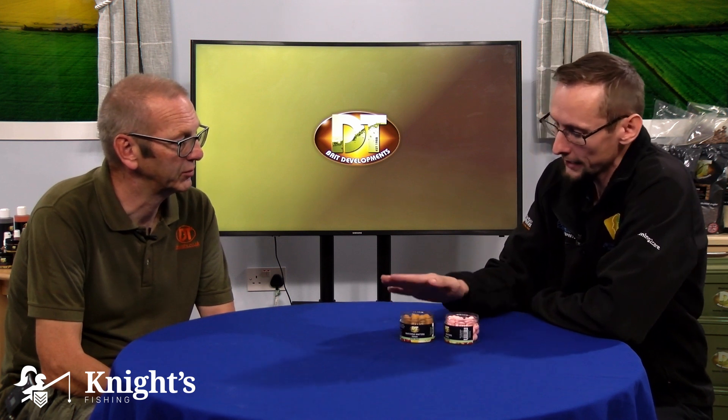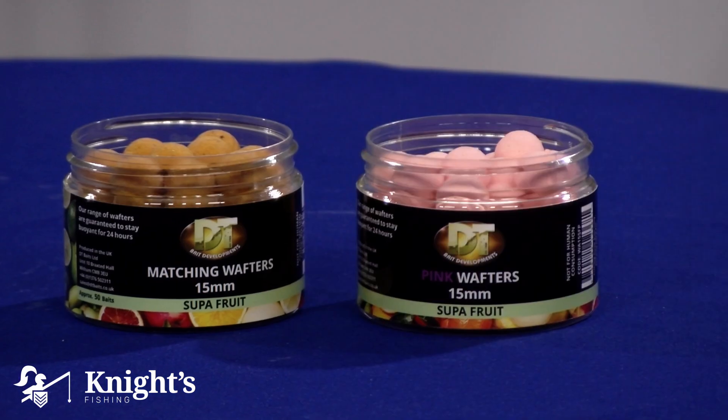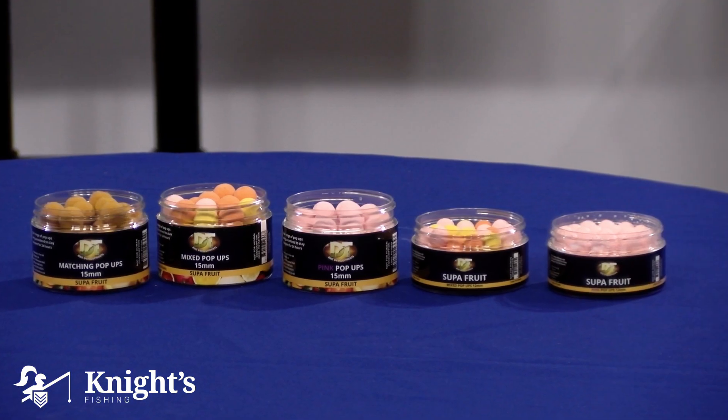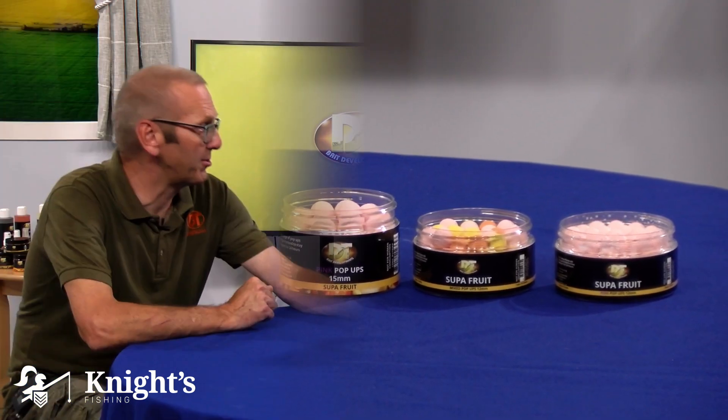So with the Wafters, they're basically made the same as a boilie but with the same additive that's used in a pop-up. Obviously not as light as a pop-up — they are designed so they just waft around on the lake bed, giving them a lighter buoyancy. As a carp comes in to feed and starts hoovering up some free offerings, it'll automatically suck up a Wafter because of the light buoyancy. It's easier to move.